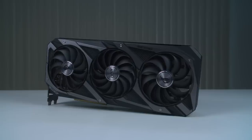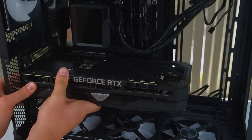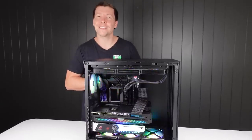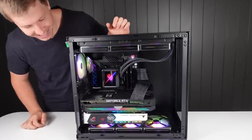It's got an RTX 3070 Ti from Asus — the Strix version. We've got a 12700KF CPU inside. Lots of RGB — I know Amelia likes RGB. What do you think about the RGB, Amelia? My favorite. I love this thing.